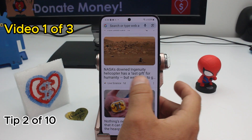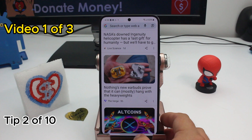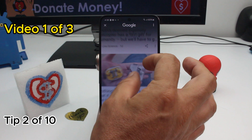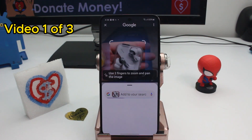Fast and easy: how to do circle to search when you're in gesture mode. All you have to do is hold that little line at the bottom. Hold and it's activated. Now you can zoom and draw a circle to find what you want to find.